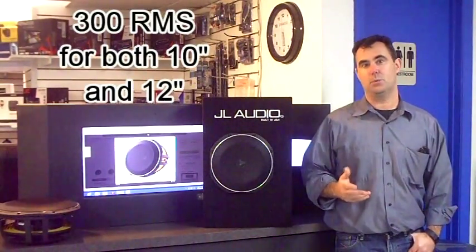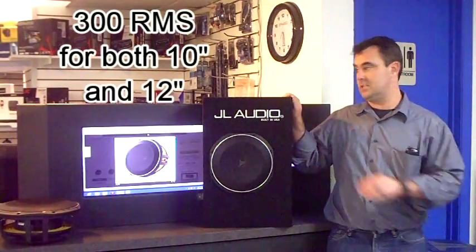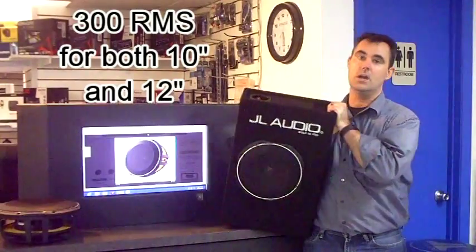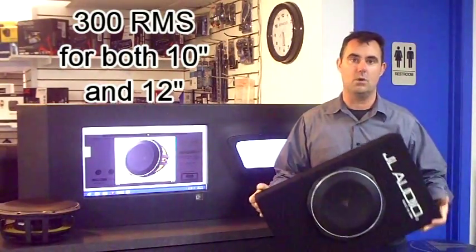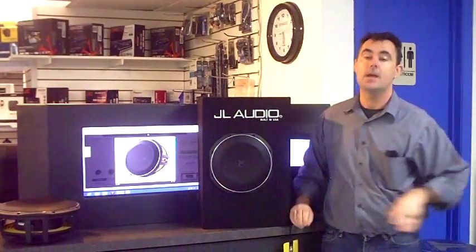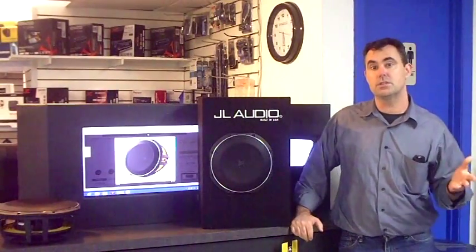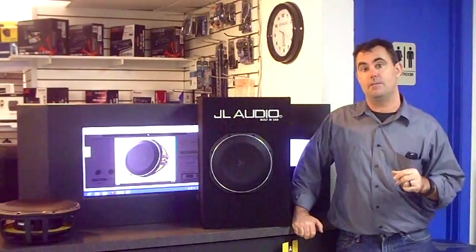RMS power handling is about 300 watts, and the 10-inch woofer goes in an extremely small compact ported enclosure. I've had the opportunity to put these in a few cars already, and this thing absolutely hammers with not a heck of a lot of power on it.